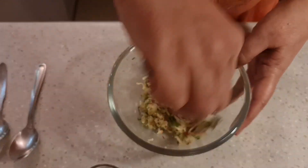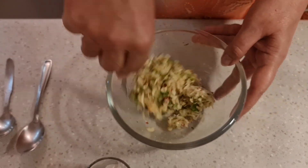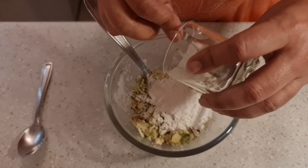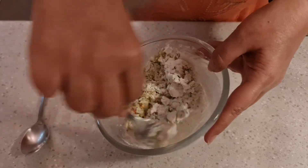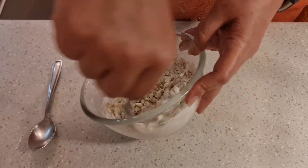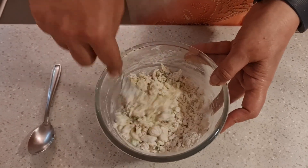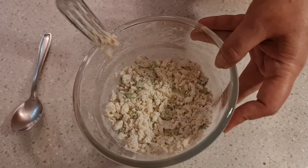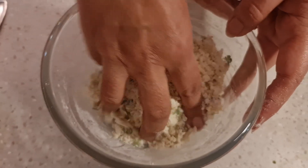You can cook these three ways: deep-fry, pan-fry, or brush with oil and bake. I will be showing the deep-fried method. Now add all 25 grams of the corn flour — which is around 2 tablespoons — and mix again. If the mixture feels too sticky, you can increase the corn flour a little bit. Normally if you measure by weight it works fine, but sometimes after boiling the potato it gets sticky, so feel free to add a little more corn flour if needed.